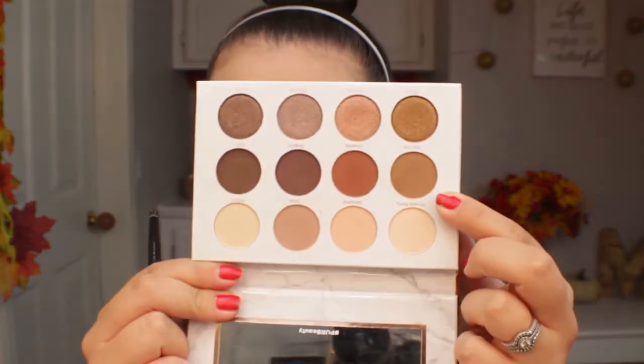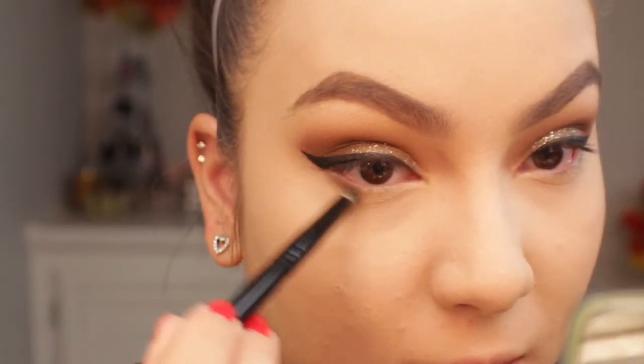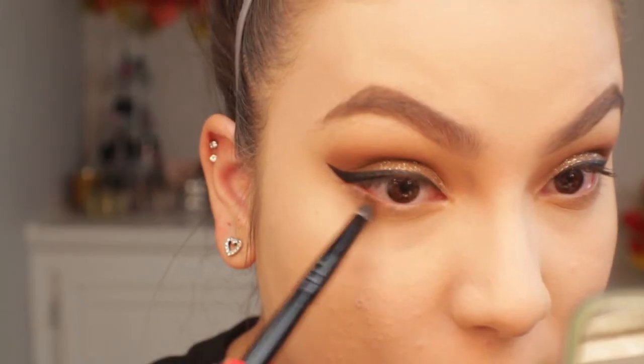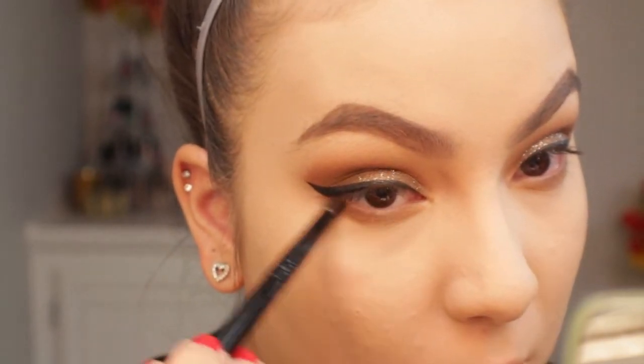Now we're going to go back to the eyes and work on the lower lash line. I'm first going to take the shade Splurge and apply that to my lower lash line. Next I'm taking the shade Stunner and doing the exact same thing, just blending it out.